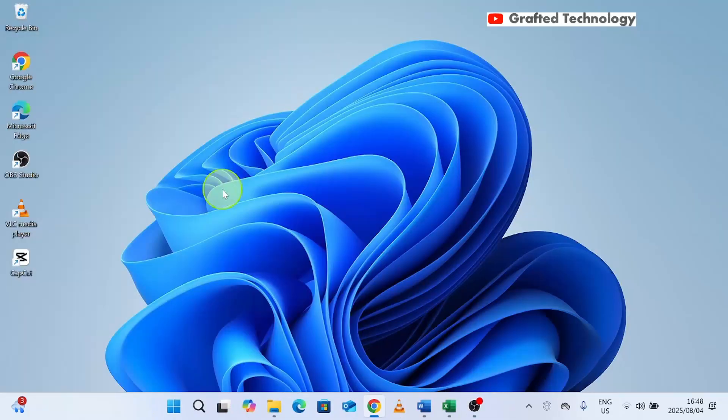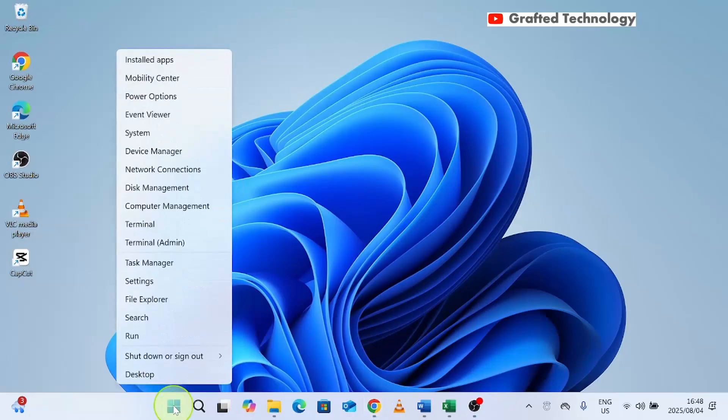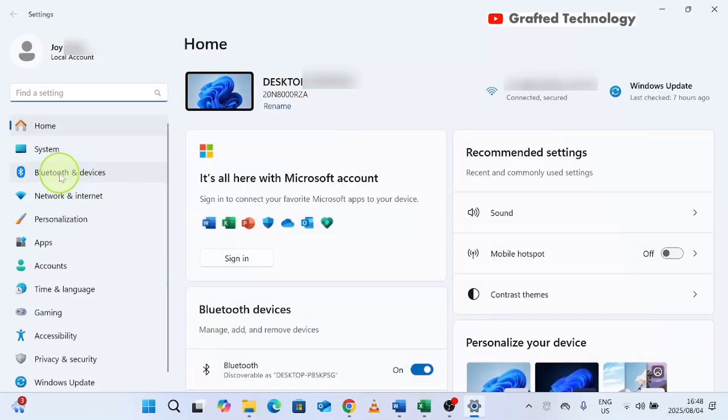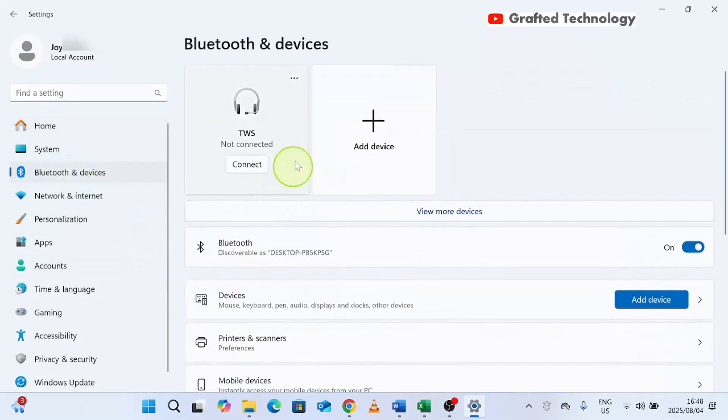If you want to connect it back to your laptop, go to the Start button, right-click, go to Settings, and click on Bluetooth and Devices. You will see it shows Not Connected. Take your earpods out of the pack and once you take them out of the box, you will see it shows Automatically Connected. You can also see if it is fully charged or not.